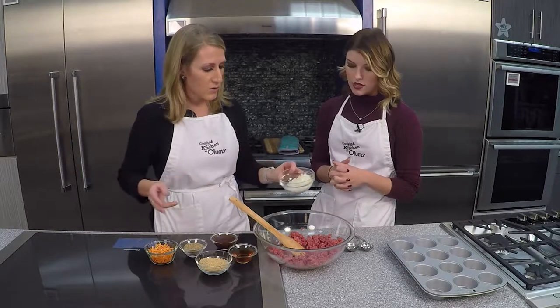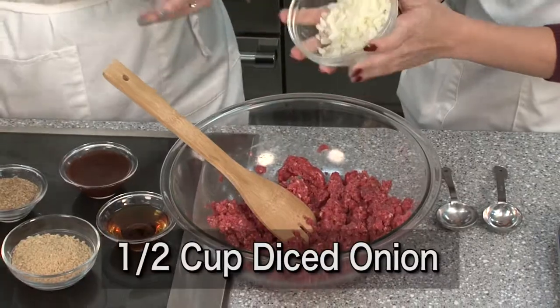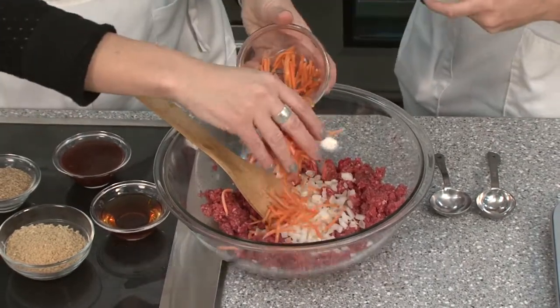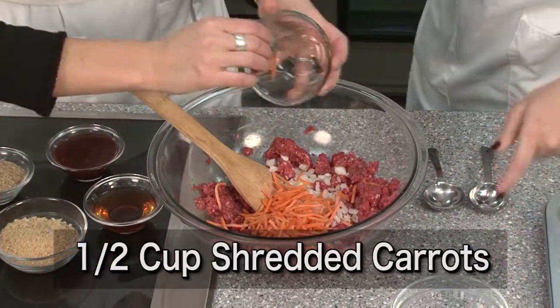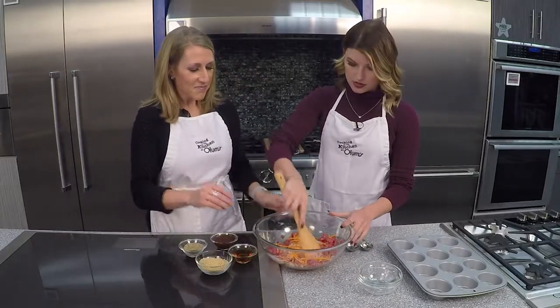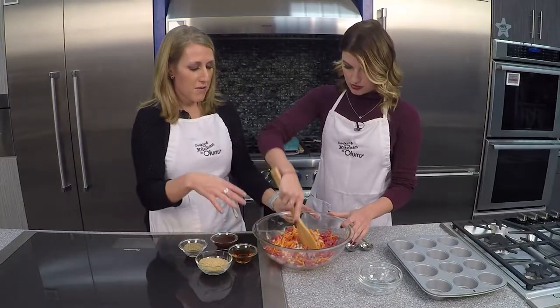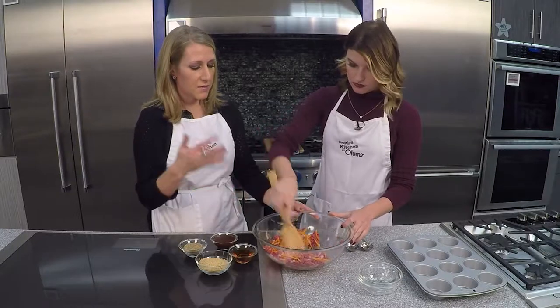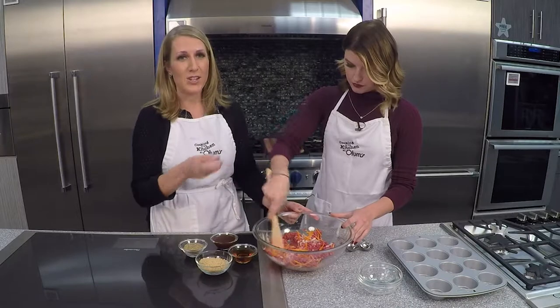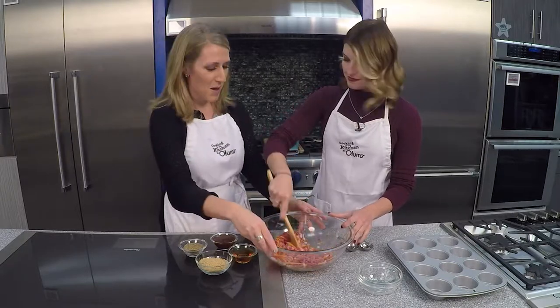Now we've got to add veggies — veggies are a key filler. We've got a half cup of diced onion and a half cup of grated or shredded carrots. I've never thought of putting carrots in meatloaf, but onions are an essential part. What I love about adding lots of veggies is that beef has quite a few calories, and by adding veggies it helps stretch those calories out throughout our portions.